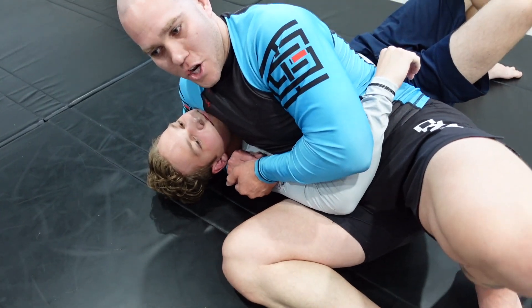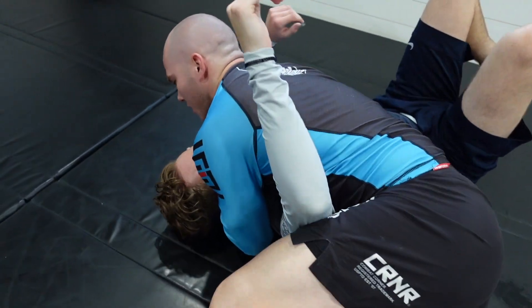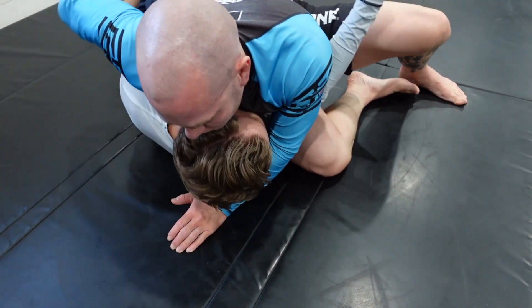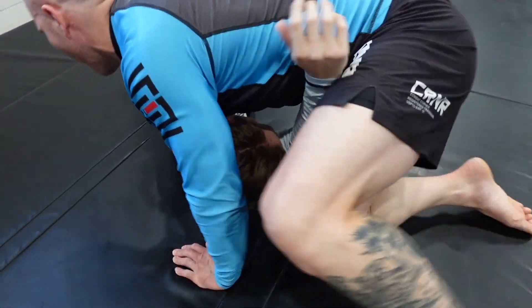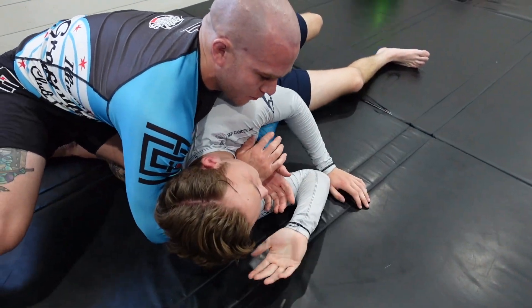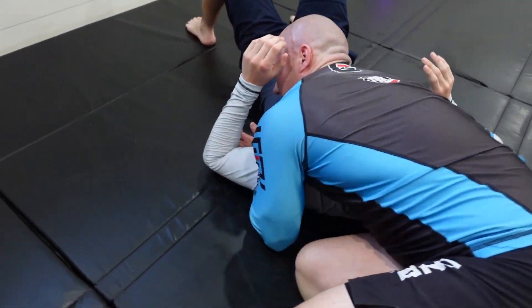If you get to the headlock position and you just want to move right away, you can easily just turn into the person and start coming right back up into side control. If he really starts pressuring up very quickly, I can stuff that arm and come all the way around to the back, look to get a seatbelt grip, get gift wrap position, or stop halfway and just stay north-south.